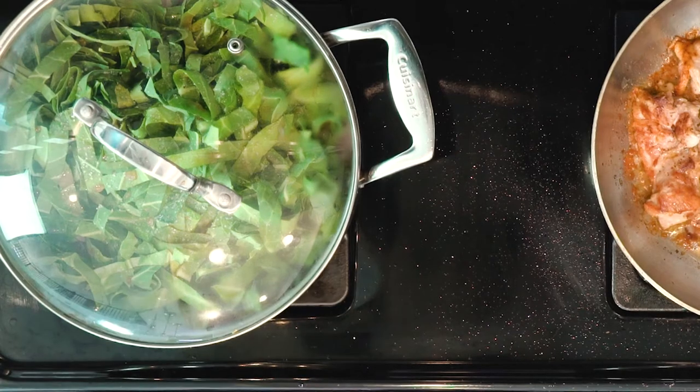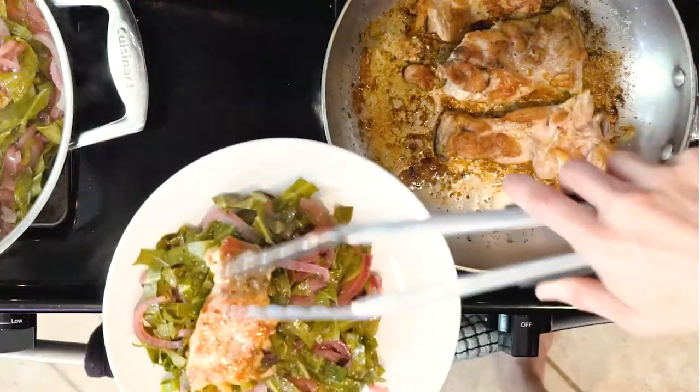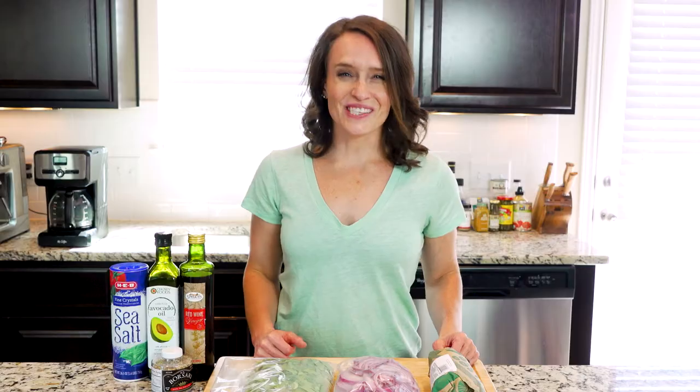Once the chicken and the veggies are cooked, place some of the collards on a plate and top with one to two chicken thighs. Enjoy!